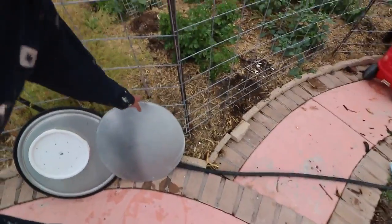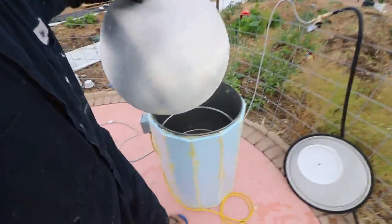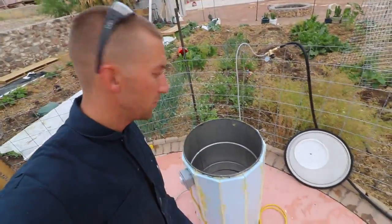Over here is the false bottom — this is made from an old prep table. It just plops right in. You don't need any holes in it; the heat will find its way through. Don't worry about it.